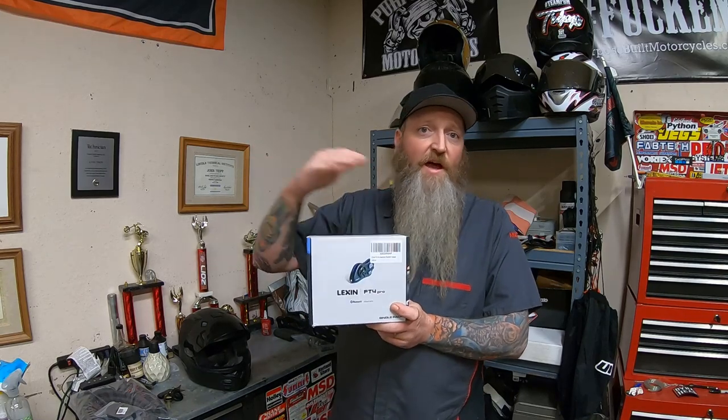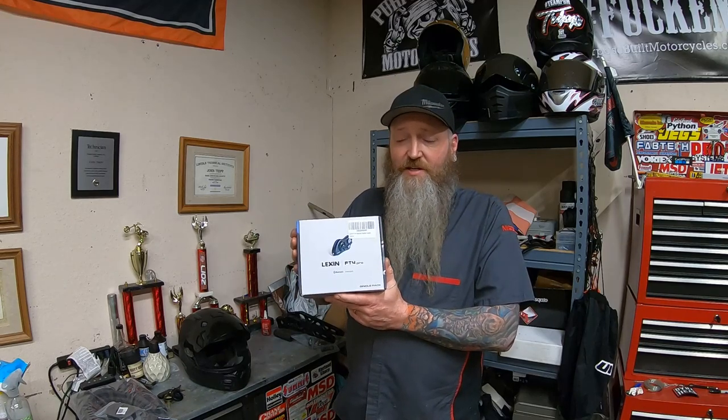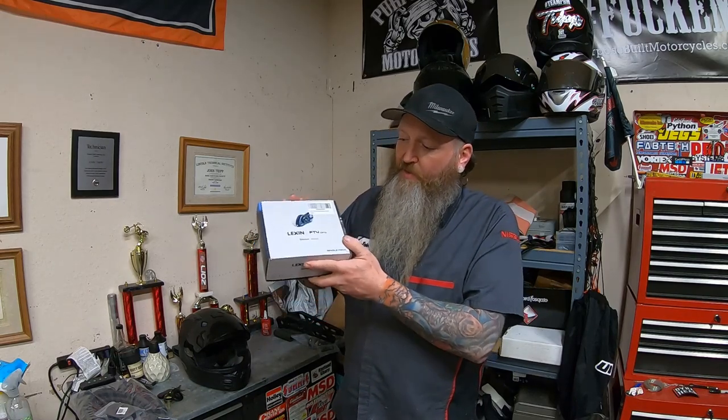You can actually connect these to other Bluetooth modules in people's helmets and have comms between riders. The FT4 Pro is good for up to four riders. We're mainly using the music side of it for directions on a trip. I'm not sponsored by Lexin — they just support the community really well, and everybody loves these. One thing I keep hearing is that these are loud for playing music; people run them at half volume, which is really cool.